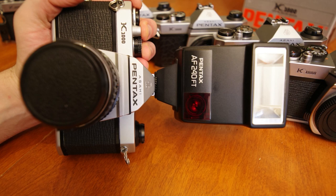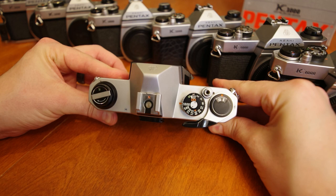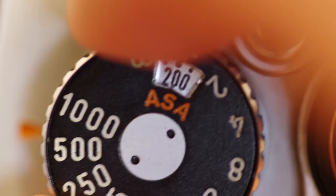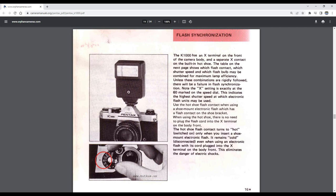Now we have the main dial. This dial sets both our shutter speed, from 1 second to 1 thousandth of a second, and our ASA. If we grip the sides of the dial and pull up, we can rotate the inset dial to indicate our film speed. The X next to the 1/60th of a second marks our flash sync speed, so ensure to have your shutter selected to this speed when utilizing an external flash.